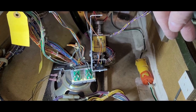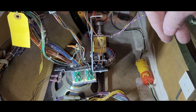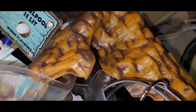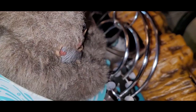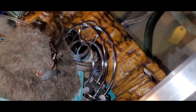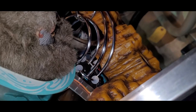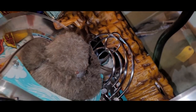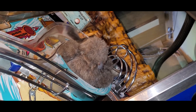I also noticed a couple of other things to put on my to-do list: where I put the cliffy on the upper playfield where it meets the ramp — the ball got stuck there. And the ramp screw is working itself out already. I'll show you after. Already compiling a to-do list, but that's just part of the process.